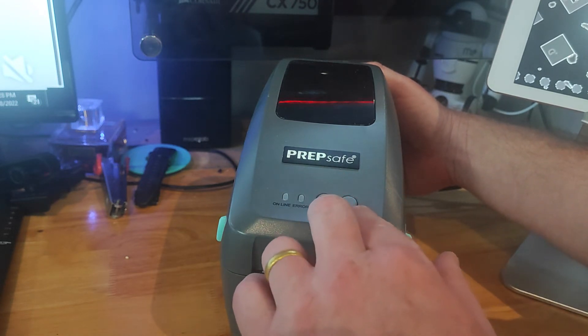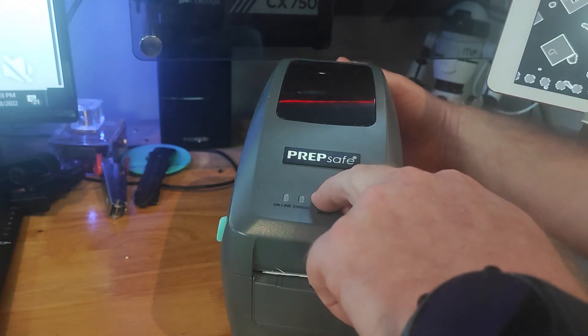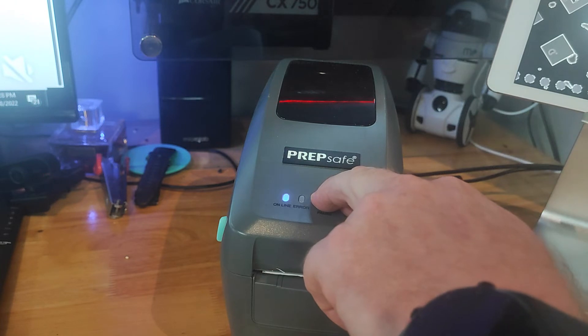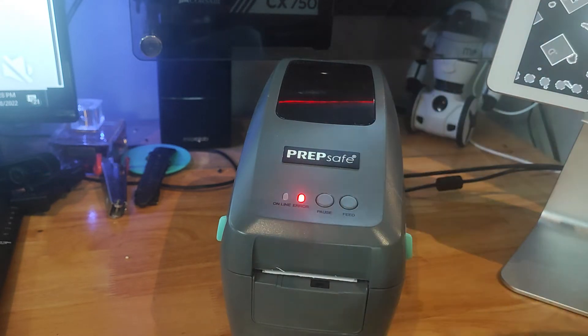Let's go ahead and do that. Push and hold down, and turn on. We have the blue light first time, then blue and red, then red, back to blue — release. As soon as that turns blue, release. We're going to get a single beep now. There we go, and now we're waiting for five beeps.